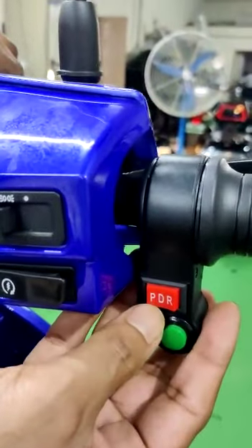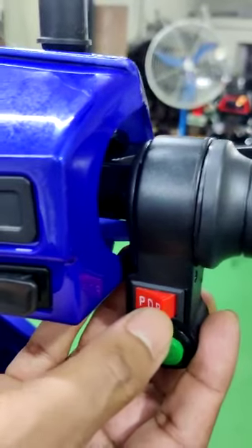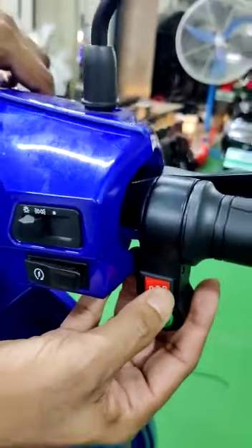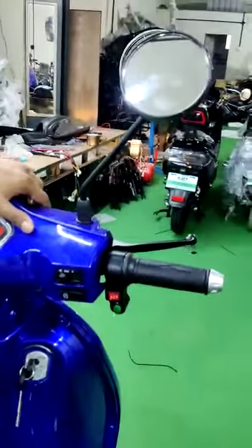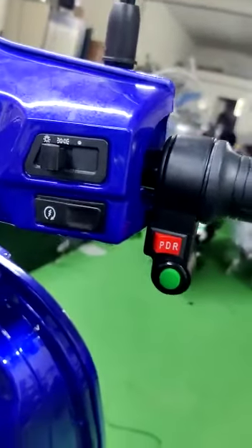It comes with three speed modes. One is the parking mode, where the vehicle will not move even if you move the throttle. Second is the drive mode, and third is the reverse mode. With reverse mode, the vehicle will run at five kilometers per hour in reverse.